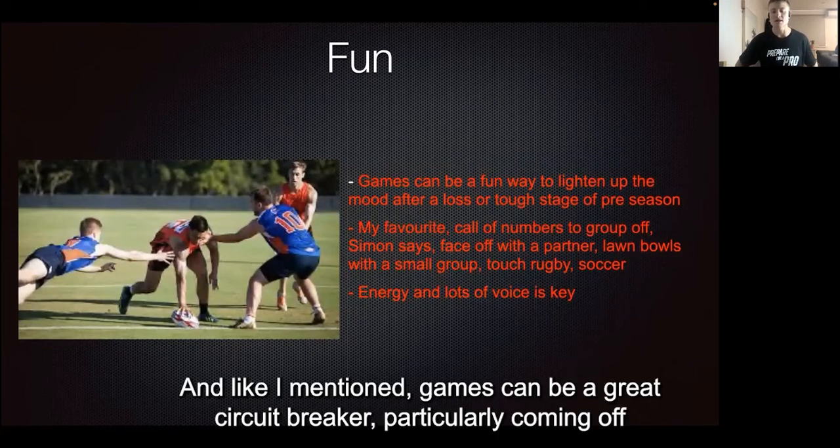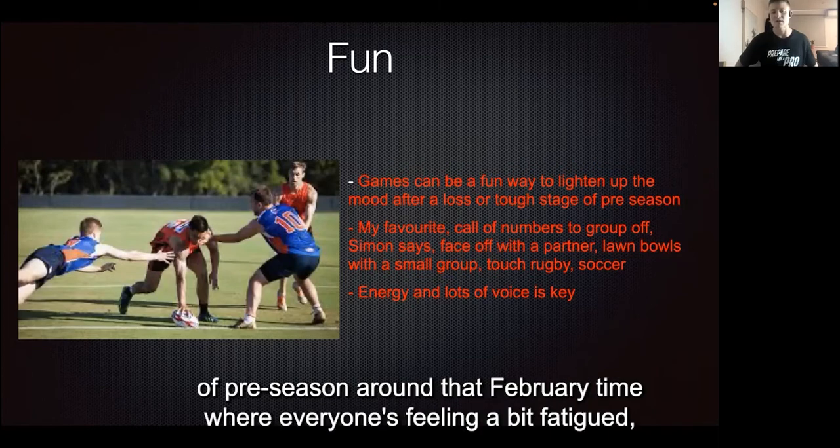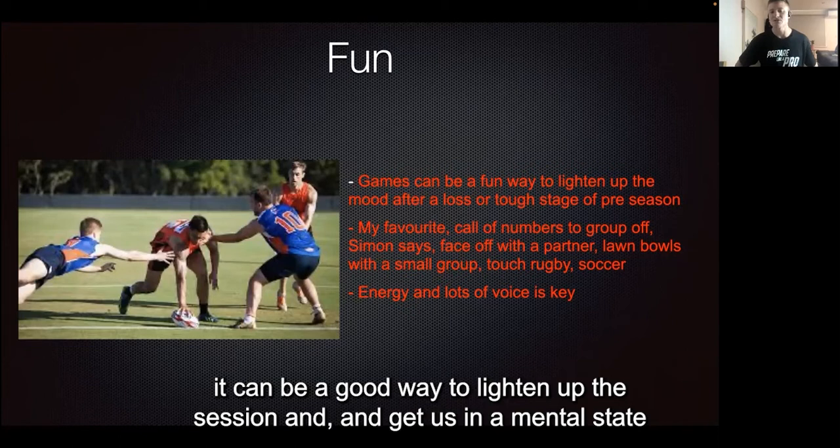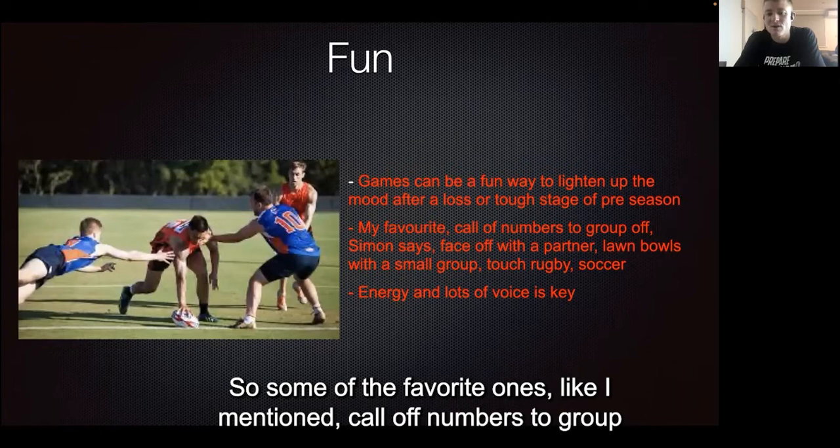Games can be a great circuit breaker, particularly coming off a loss, to help lighten up the mood. Also, if we're in the thick of pre-season around that February time where everyone's feeling a bit fatigued, that can be a good way to lighten up the session and get us in a mental state that's going to get us enjoying our football. Some of the favorite ones include call-off numbers to group off.